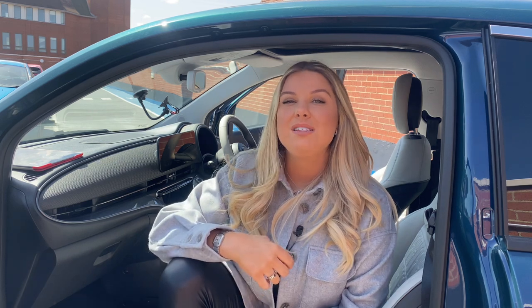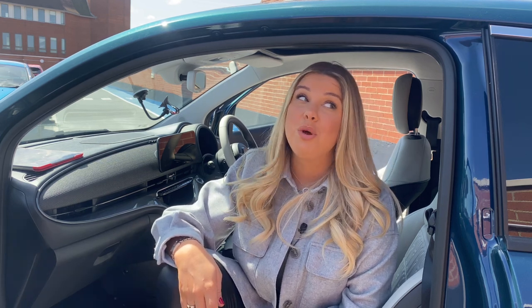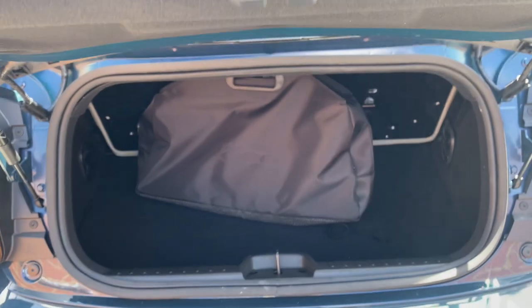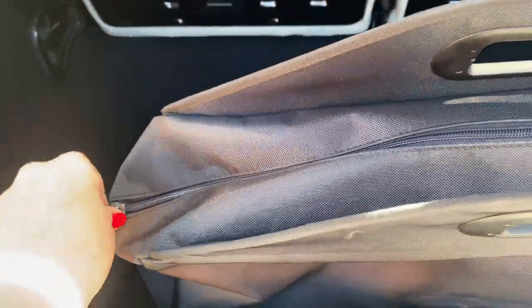Something that the Fiat 500e does have is a Share Mode, which basically optimises your car's parameters — it slows down things like your acceleration, regenerative braking, mobile charging, air conditioning, etc. A lot of electric cars do have this type of mode and it is incredibly useful when you're running low on charge and there's nowhere to charge. Speaking of charging, look how smart this Fiat 500e embossed cable bag is — it comes with level one and level two chargers, which is incredibly handy.